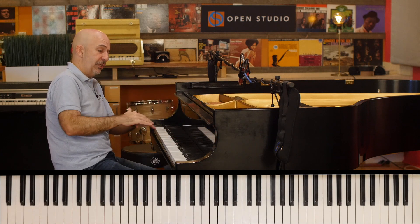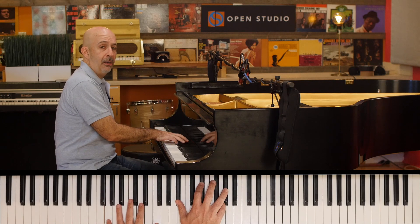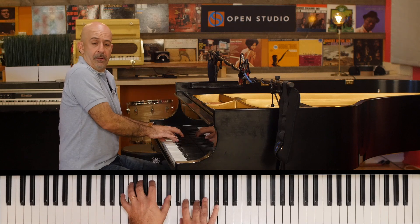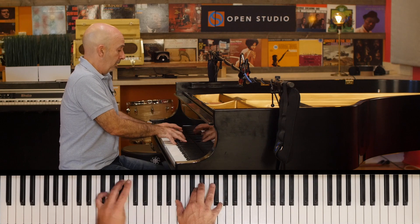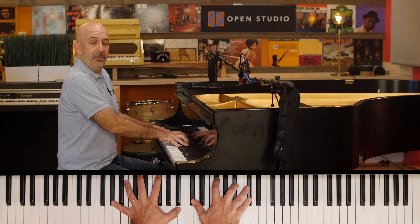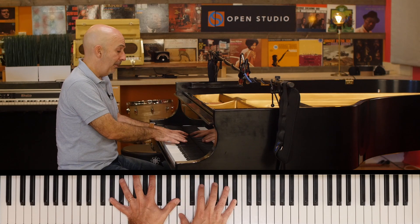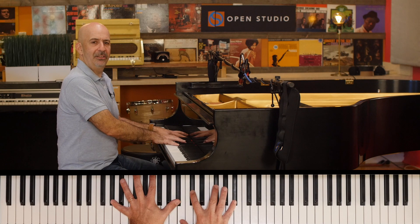And you can use that as a turnaround, or you can use it as kind of a vamp. If you do it as a turnaround, you're back at the top. And in that case too, it's nice to go up to the minor 11, or you can put the minor 11 in the middle, the ninth on top — that's a minor nine, A-flat minor nine — and that's just putting the 11 in instead of the fifth. Such a great sound.